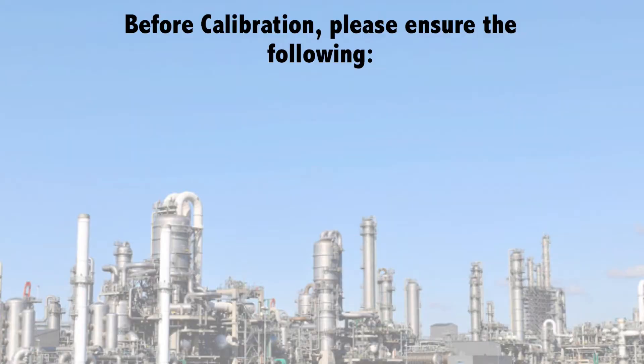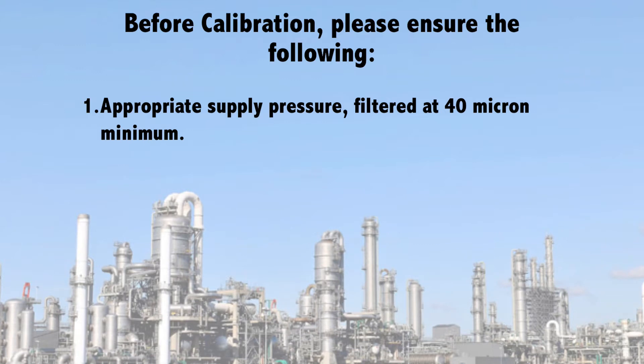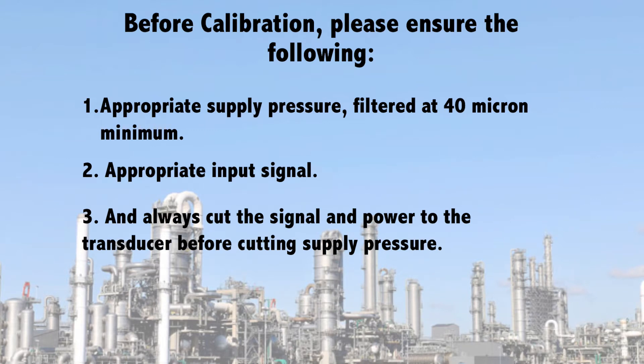Before calibration, please ensure the following: appropriate supply pressure, filtered to 40 micron minimum; appropriate input signal; and always cut the signal and power to the transducer before cutting supply pressure.